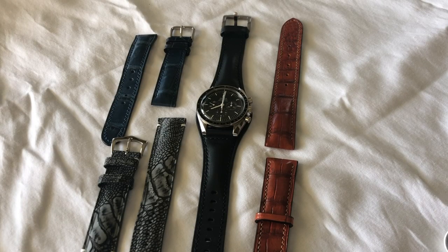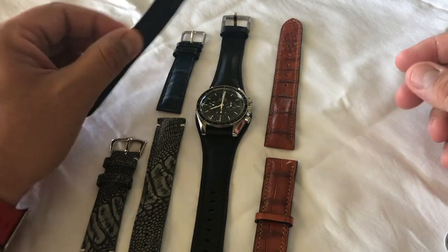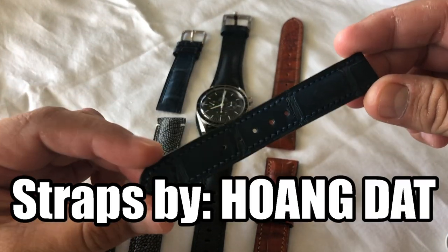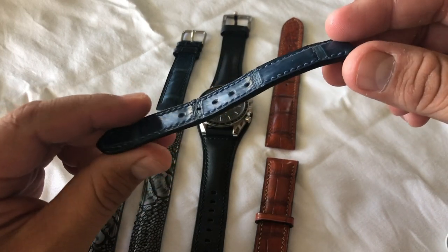Hey guys, Ariel Javier here with the Watch With Us channel, also known as the Time Cop. Bringing a little different array of products to you today — it's not necessarily a watch, and no, I'm not reviewing the Omega Speedmaster. What I am reviewing is one of the coolest strap makers I've come to know in recent times: Huang Dat.